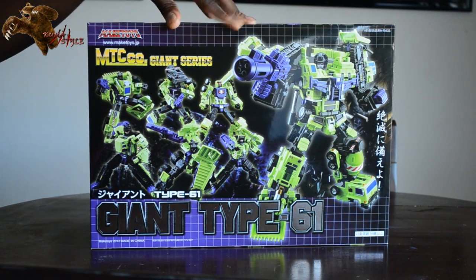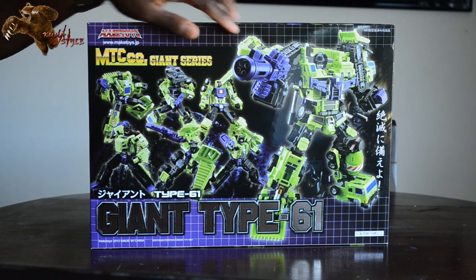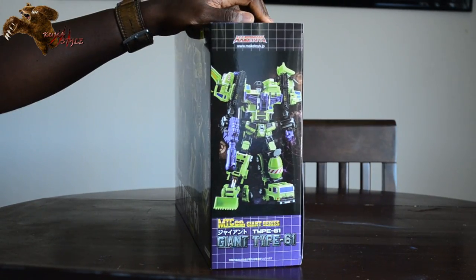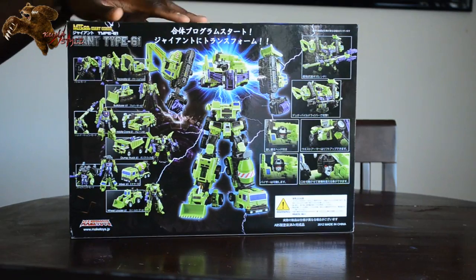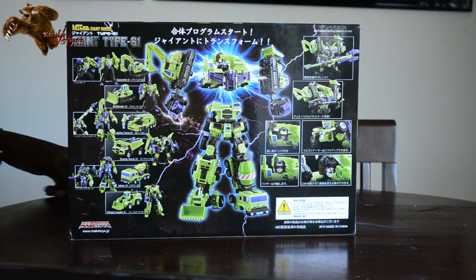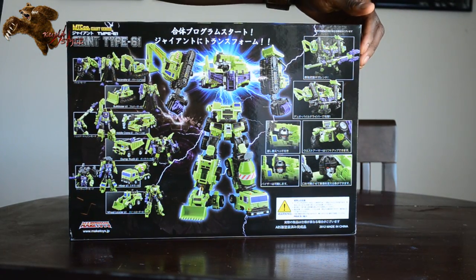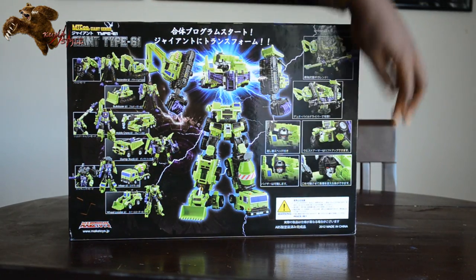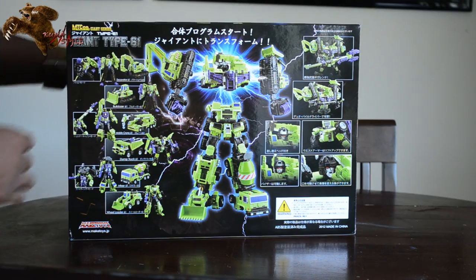Checking out the front here — a picture of Giant in Gestalt mode with the new head and the individual bots. On one of the sides, it looks like Giant in Gestalt mode again, showing off that new head. The back shows the individual bots in robot and alt modes, as well as features of Green Giant itself, like the new axe mode using the crane, the screwdrivers, and the new face with the moving mouth. It also comes with the old face.